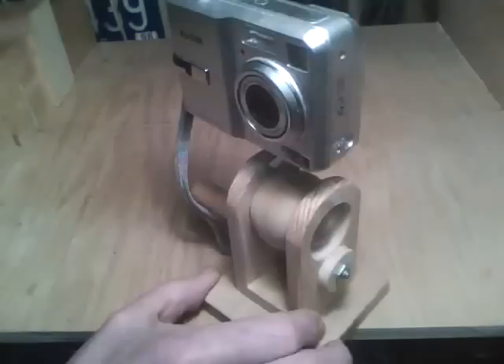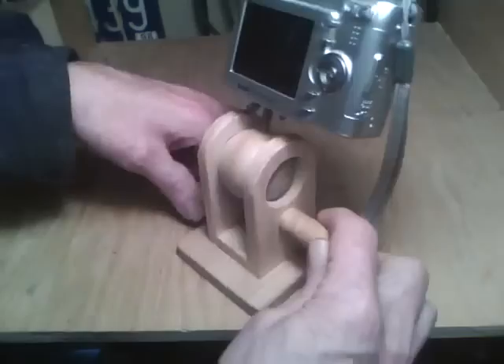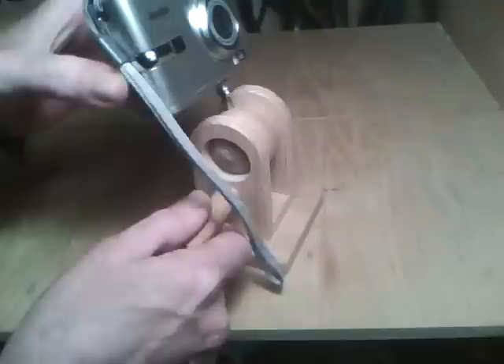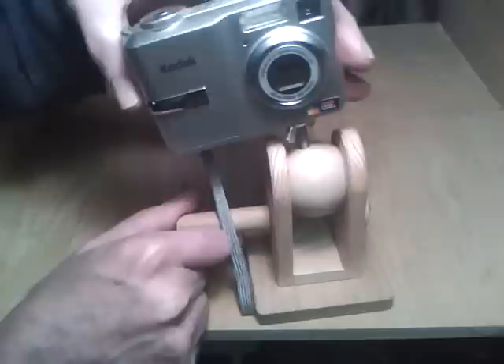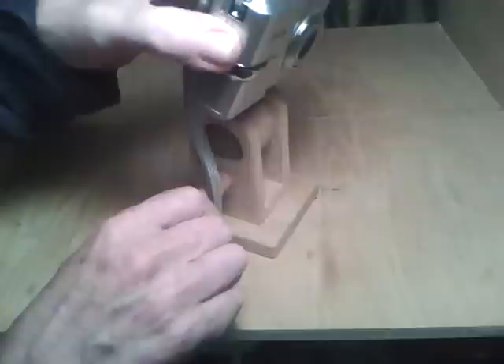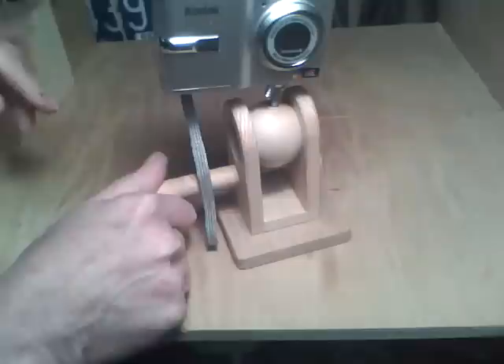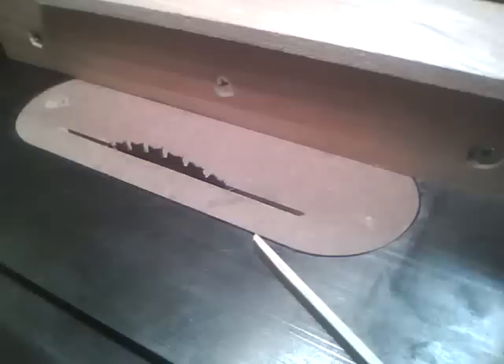Today I'm going to show you how to make a little low-profile camera stand. It allows you to adjust your camera angle for shooting on a desktop. You can angle it down, up, even tilt it slightly. There's a little knob here that you can tighten, like if you're shooting up close on something. Very handy. Now let's get into the build.